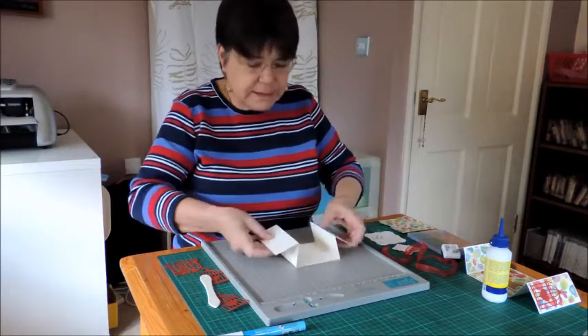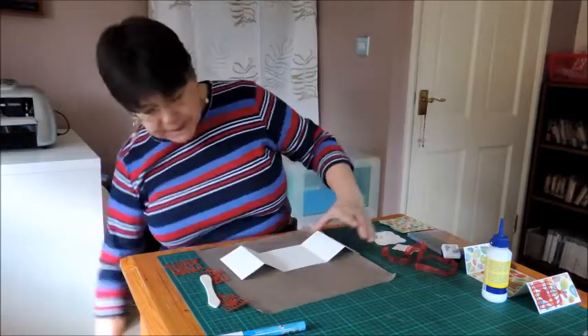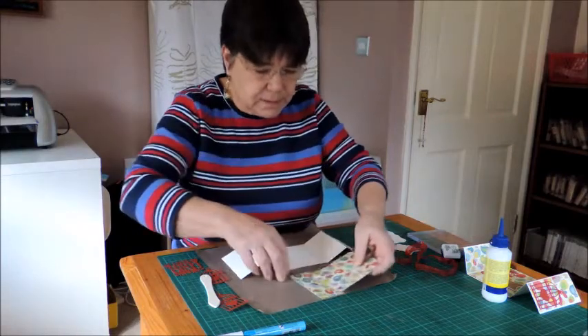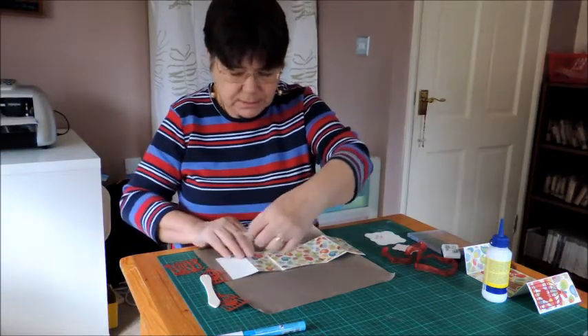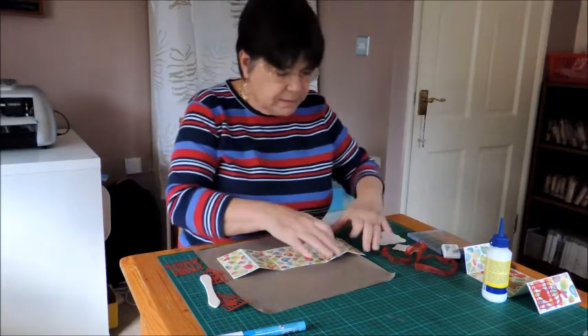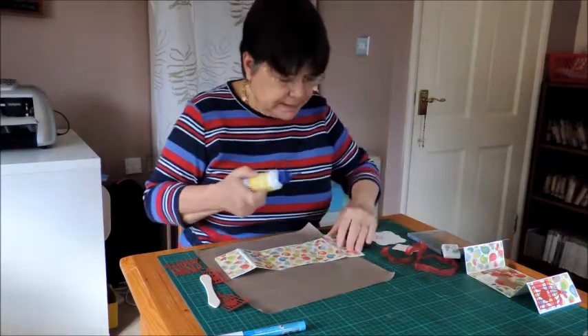Next I'm going to add paper to decorate it. I've already cut some pieces of DP, just have to get them to match. And then we stick those on with glue — I'm just using a tacky glue for this.